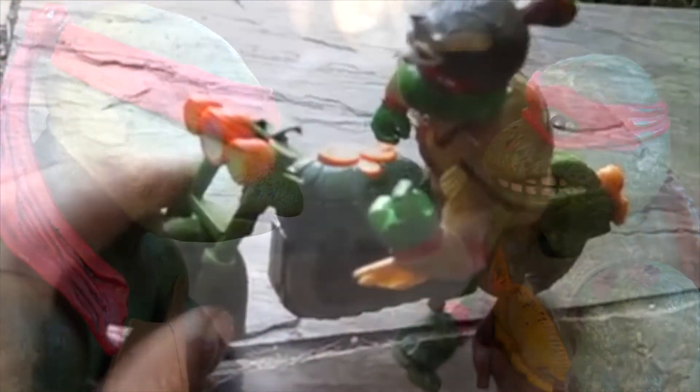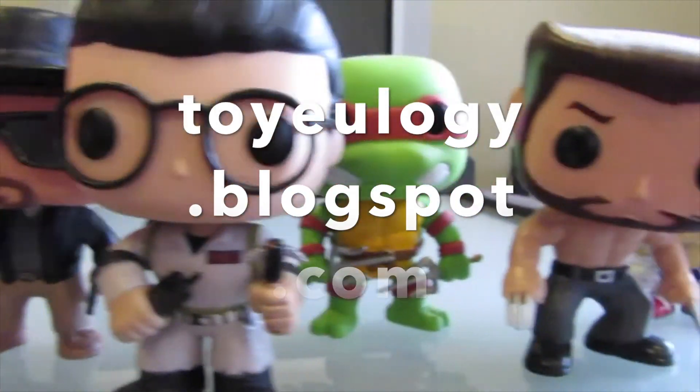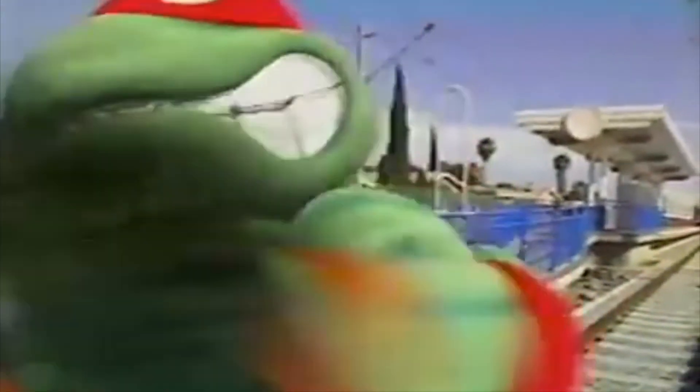If you're into toys at all, I have a blog that I started about a decade ago where I take a look at my old toys before I give them away. The link is here on the screen as well as down in the description. Looking forward to hearing from you — thanks for watching, and thanks for turtling.